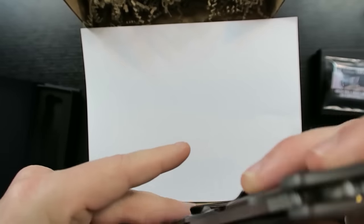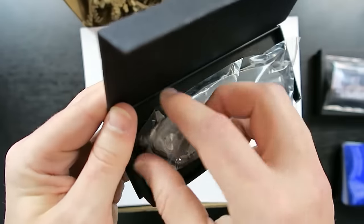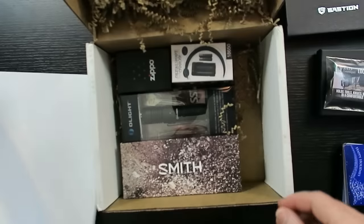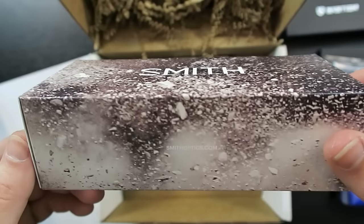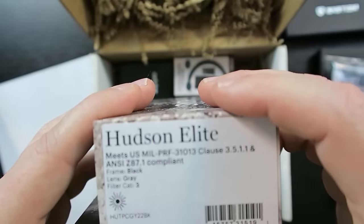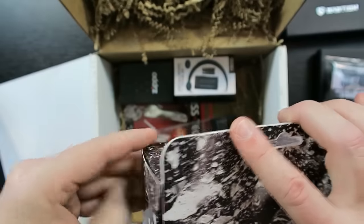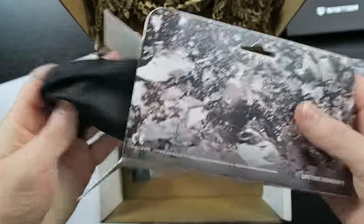Once again, Battle Box has got a good selection of knives that they send out. Cool, I approve. Next up we have Smith Optics. I'm guessing these are some sort of goggles or protective eyewear — they're fairly lightweight. Maybe some shooting glasses. If they were sunglasses, that would fit into my EDC guess for this Battle Box.